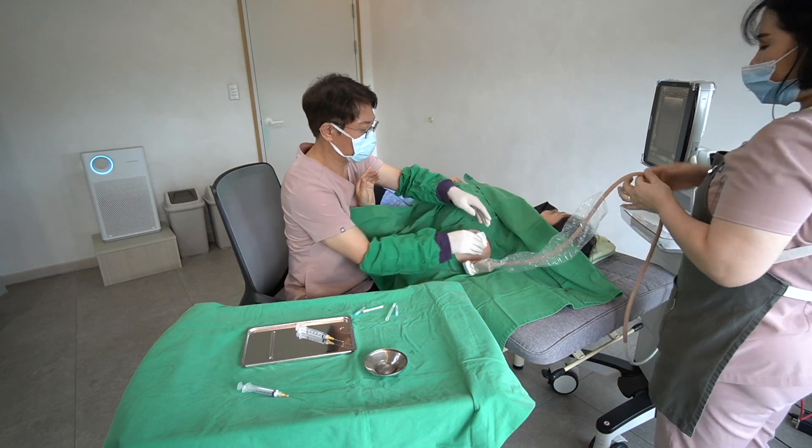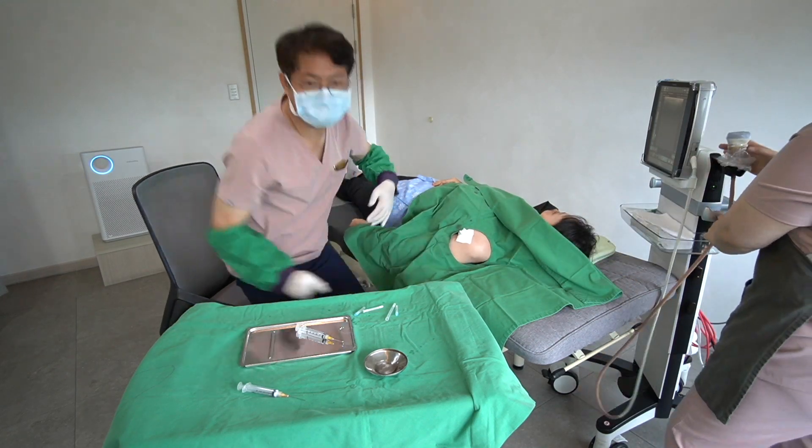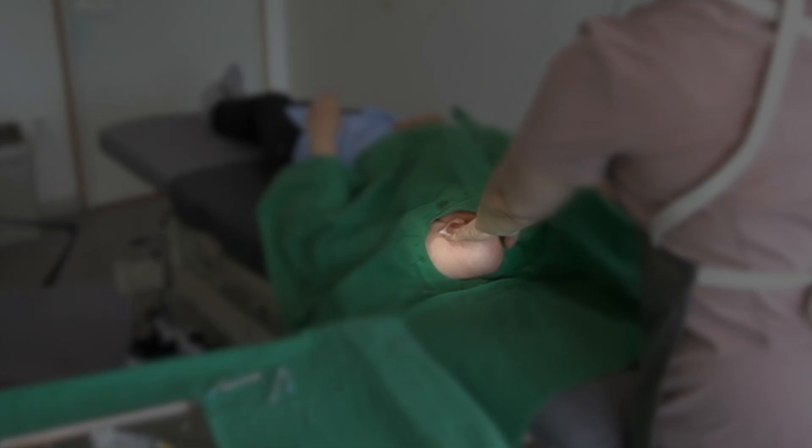After the procedure, make sure to compress the area for several minutes to prevent deep bleeding.